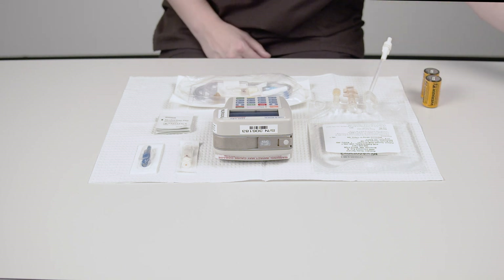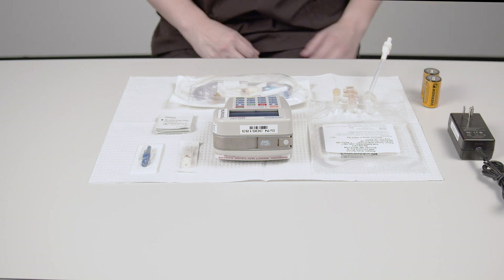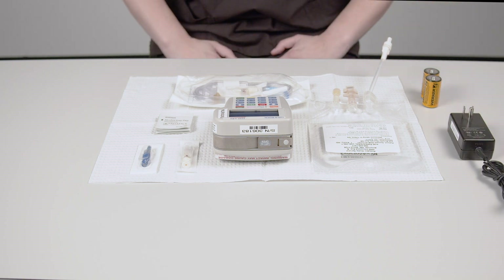Put two C batteries and an AC power cord, if you'd like to use one to power the pump, next to the safe zone.